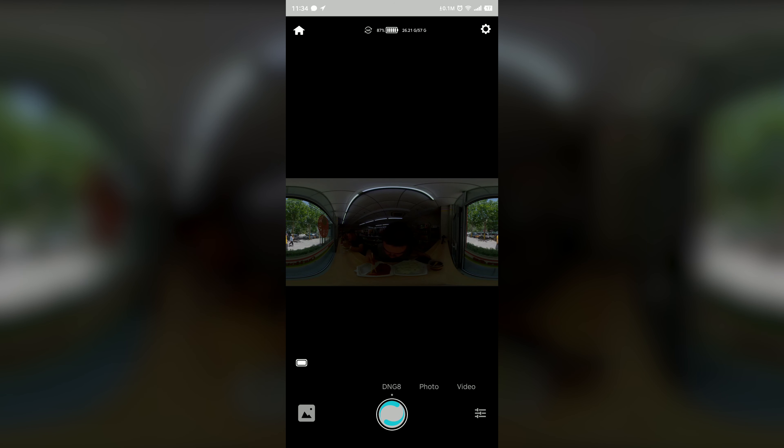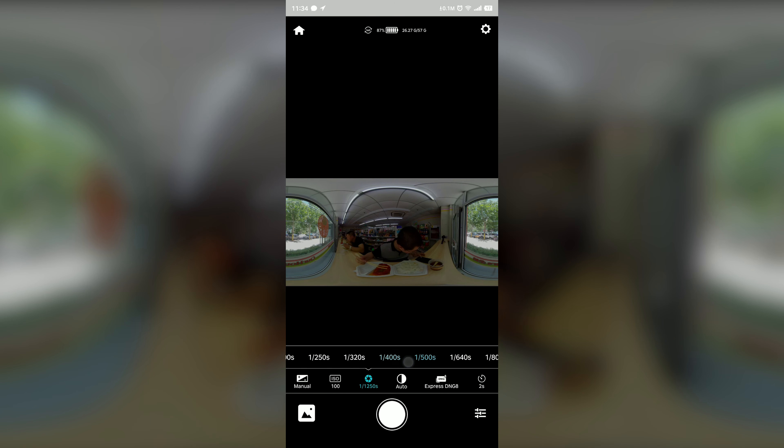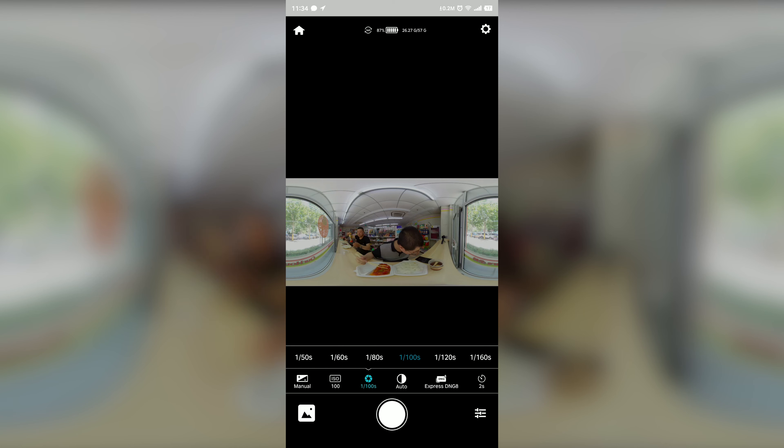For the Express DNG8, we focus on time and efficiency. But with the in-camera RAW+ and DNG8, we want to avoid the ghosting. And this time, we're going to make a combination with different exposure settings, and I will show you a very interesting result. Want to know more about it? Keep watching.